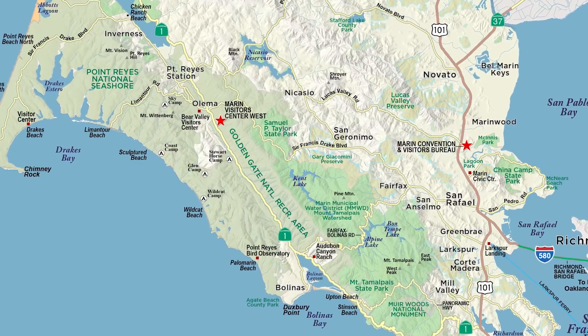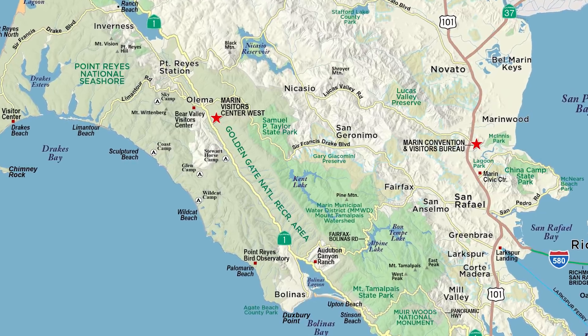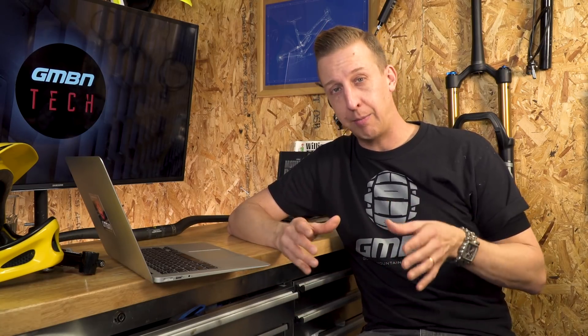Mountain biking started in the 70s with a bunch of guys using converted beach cruiser bikes, putting motorcycle brake levers and tougher bits on them, basically racing unofficially down Mount Tamalpais in Marin County, California — that was the fundamental start of mountain biking. Off the back of that, mountain biking took leads from road racing and the XC side was born, with very lightweight bikes, short geometry, high saddles, long stems, and aerodynamic positions. Then as disciplines grew, bikes evolved — downhill bikes got lower saddles, more aggressive angles, more suspension, and bigger tires.